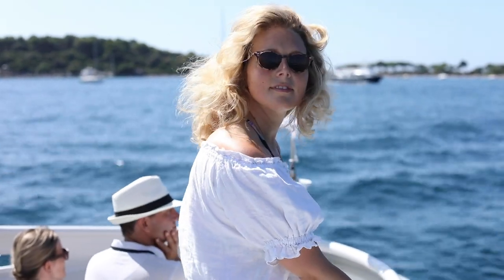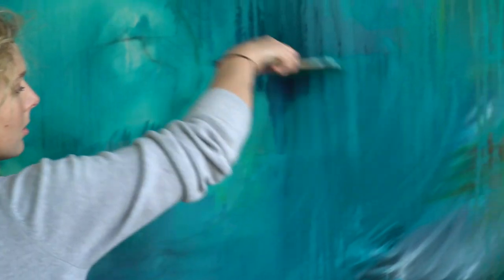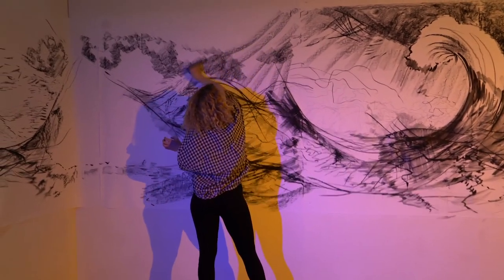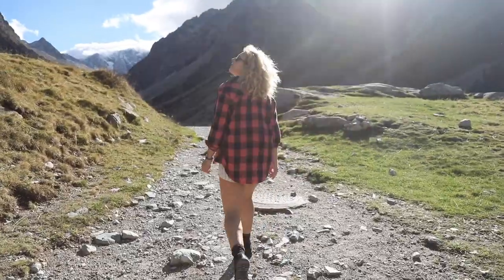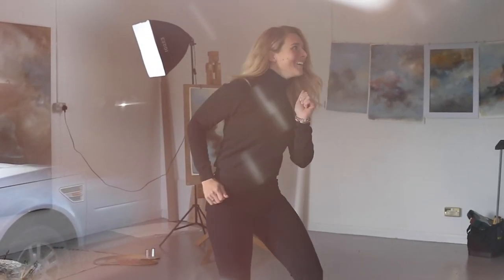Hi, welcome back to another week of Art Life. In this episode, we're going to be in the studio touching on a number of topics, starting with primers. I'm Jessi. I've been a full-time artist for 10 years and thought it about time I start sharing my painting techniques and adventures. Subscribe to join me every week for a window into my art life.